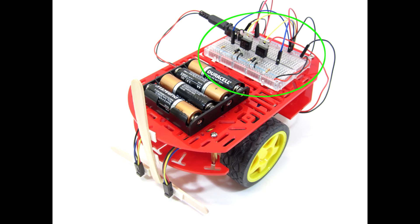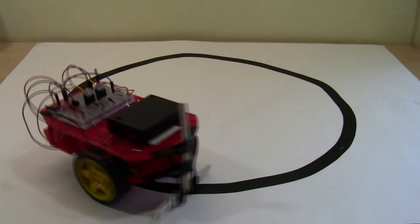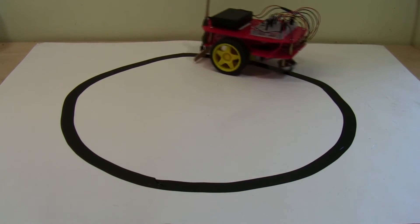These sensors are connected to a circuit that controls the speed of the robot's two wheels. This allows the robot to steer left and right to follow a dark line on the floor. Here you can see a demonstration of the robot automatically following a simple circular track using the sensors.